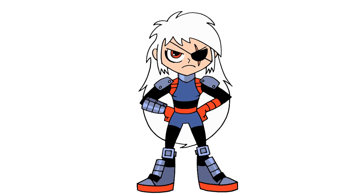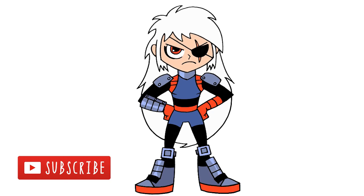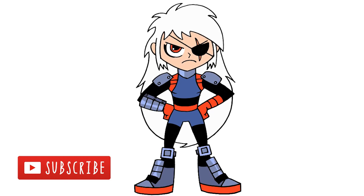And that's pretty much it — there we have it! There's Rose Wilson from Teen Titans Go. I hope you enjoyed this lesson. Make sure you subscribe and check out our Teen Titans Go playlist. Thanks for watching and we'll see you again soon.